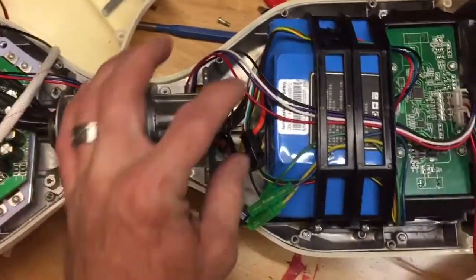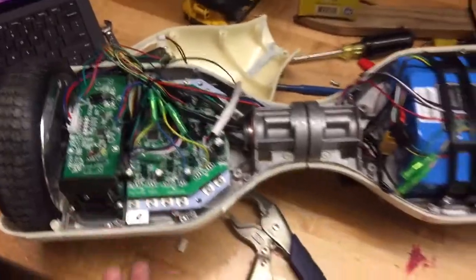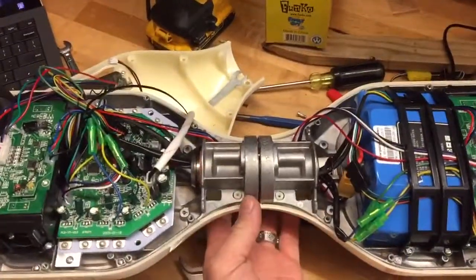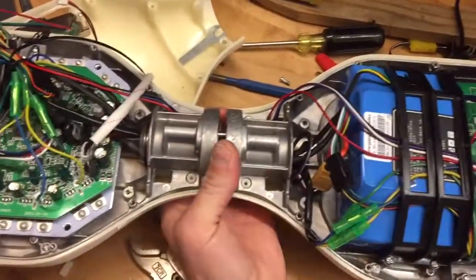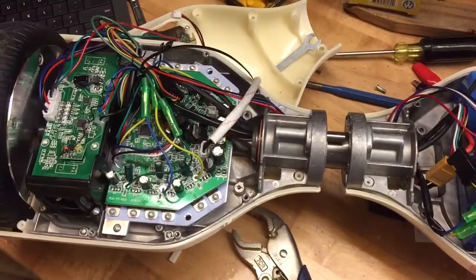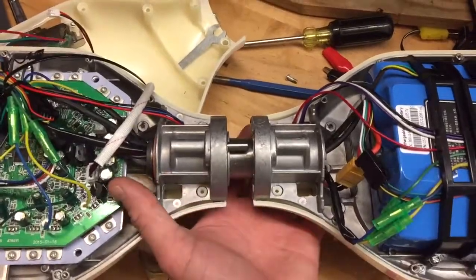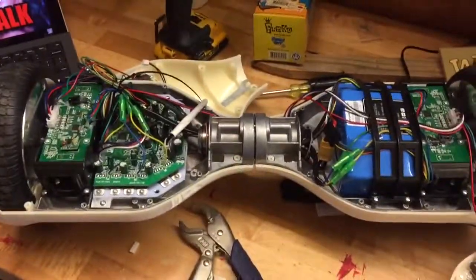Now it's nice and flat — we're going to put it back together, put that clip back on, and that's it. A couple of guys were looking for a video on this and I couldn't find the problem on YouTube at all, which is really weird with an item this popular. We got three of them — the other two work great, but we had an issue with this one and that's how we fixed it.